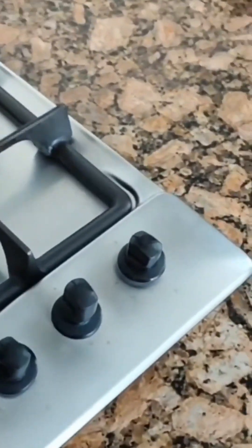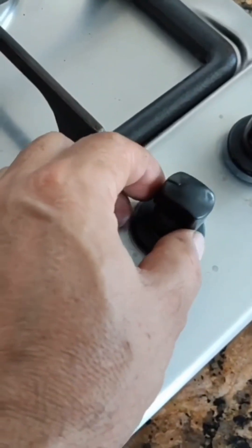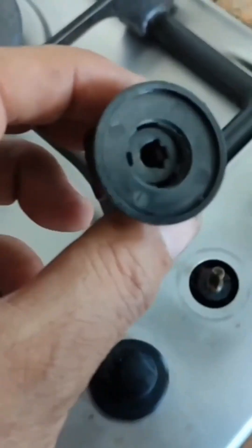Hey friends, I've got this Ariston stove here and it's got two problems, and one of them is the knob. Look how it behaves — it's way too loose and just pops right off.